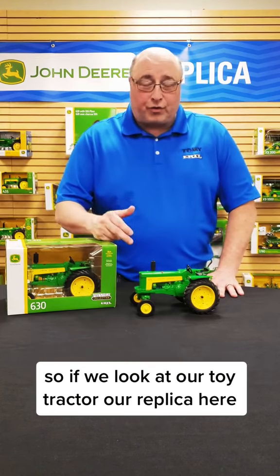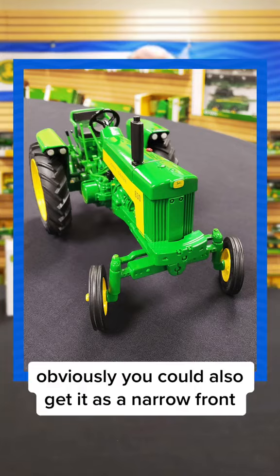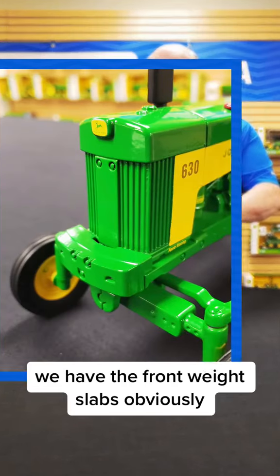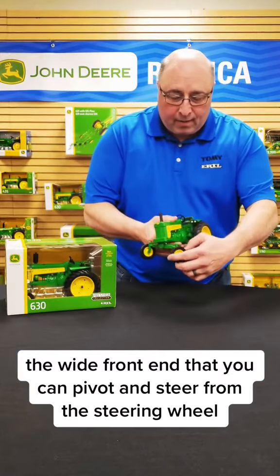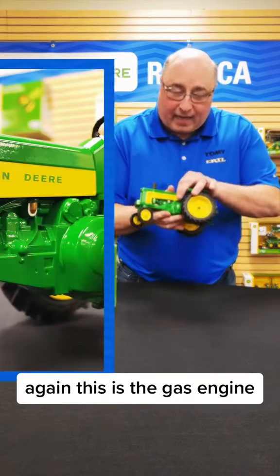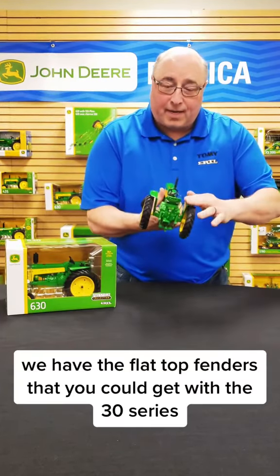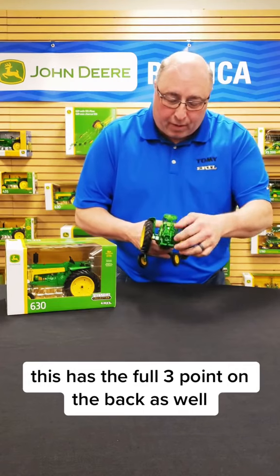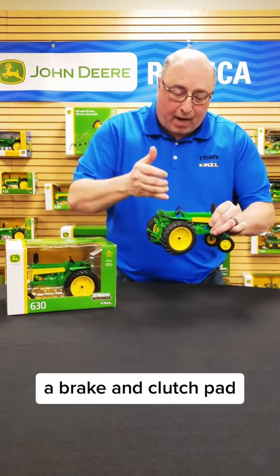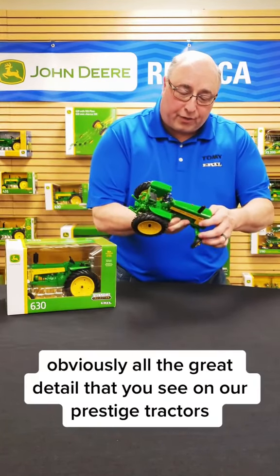Looking at our toy tractor replica here, this is obviously a row crop with a wide front axle, though you could also get it as a narrow front. We've put some really nice features on this unit. We have the front weight slabs, the wide front end that you can pivot and steer from the steering wheel. This is the gas engine, so you see the sediment bulb there with some nice detail. We have the flat top fenders that you can get with the 30 series, the full three-point on the back, as well as the PTO. You've got all the great levers, a brake and clutch pad, and all the great detail that you see on our Prestige tractors.